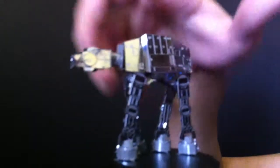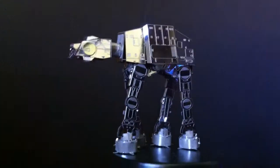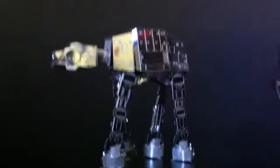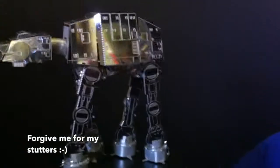This one I like because it's more cool looking. I don't know, it's not a helmet. And it's a giant tank from Star Wars.